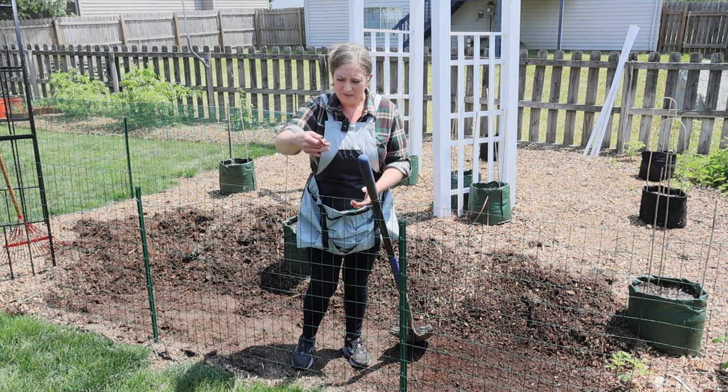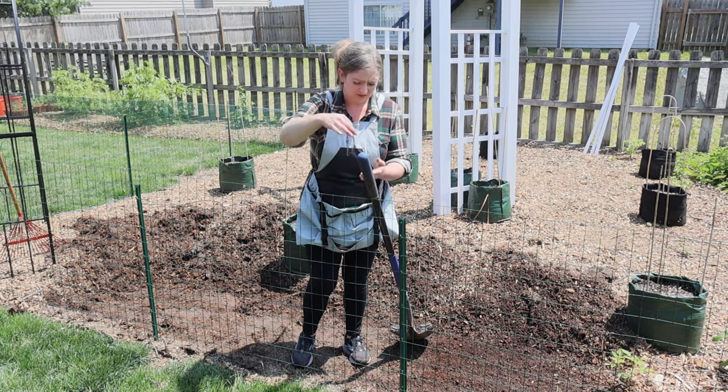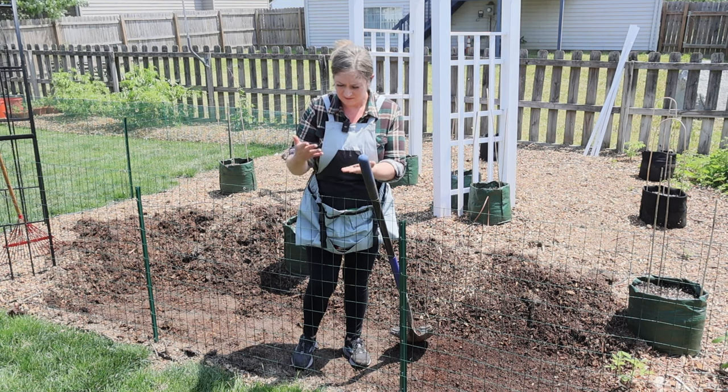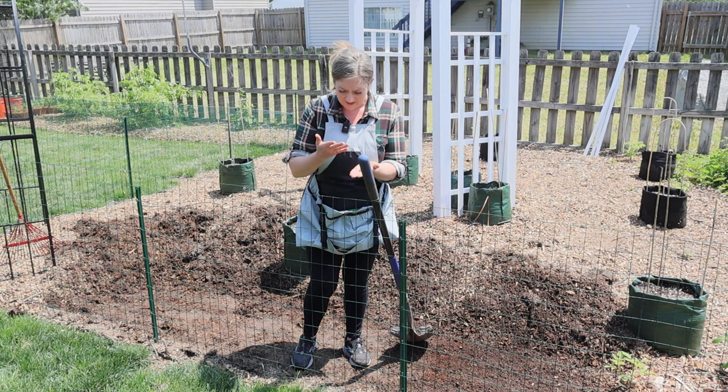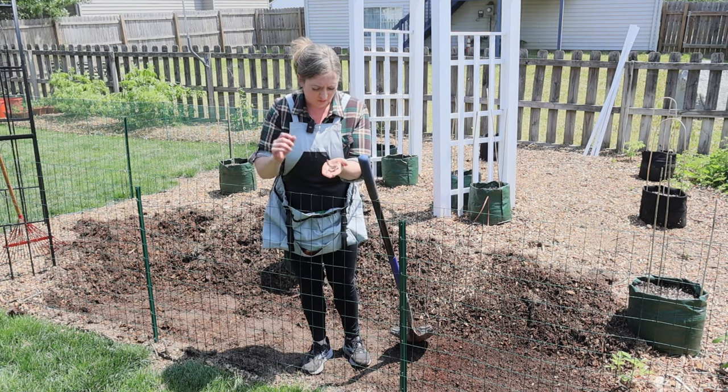Whoa! That worm's massive — that would catch a really big fish. It's almost too big. My hand's slimy. I just wanted to show you — that is an impressively large worm.